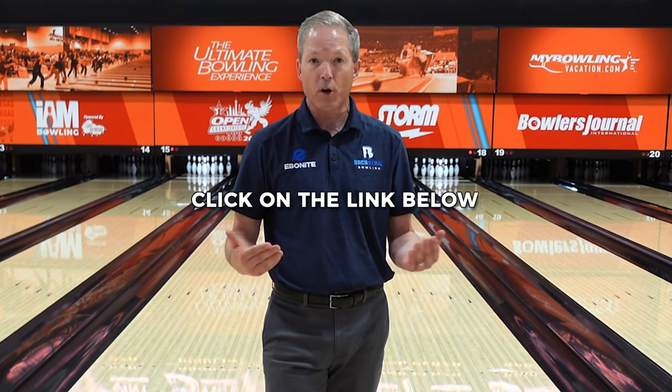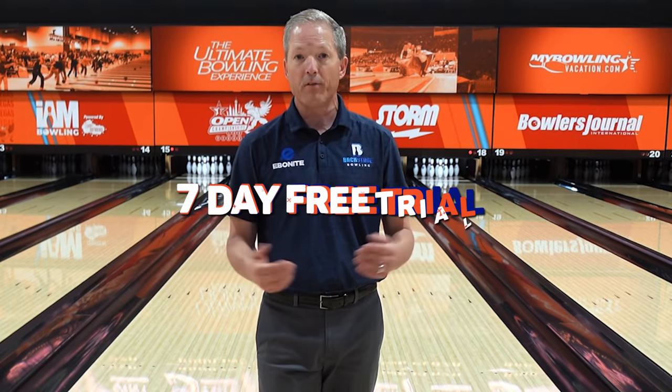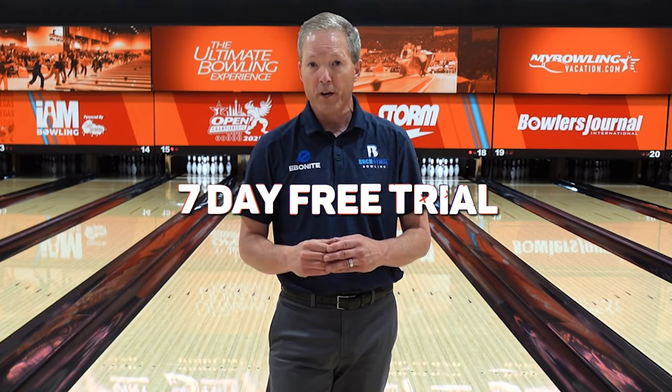I'm involved with an online coaching community with three of the best coaches in the world. We would love to give you a seven-day free membership so we can take a look at your game, start developing it so you can create those skills that the great players have, and really improve your overall bowling game. You can become a great player.